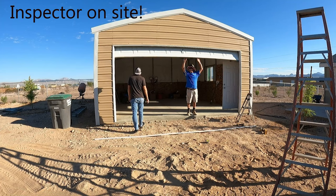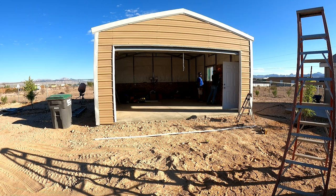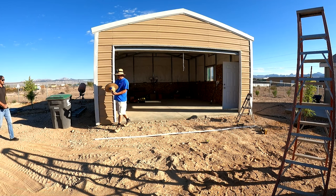Here's the city inspector now — he's going to give the final on this. He liked it, he liked everything. He said how great it was to come up on a job site where he didn't have to do a lot of work and everything was spot on.